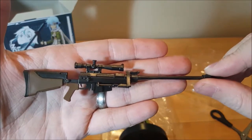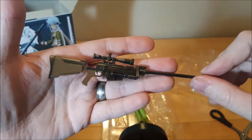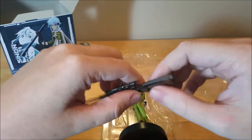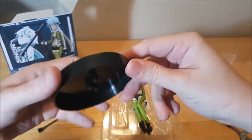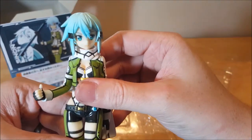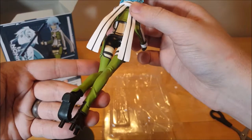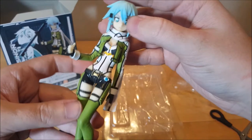Bingo! So adorable. So now we got the stand here. Nothing particularly amazing about the stand. Wow, pretty sturdy figure. Pretty detailed. Pretty cool. I like it. A lot of details.